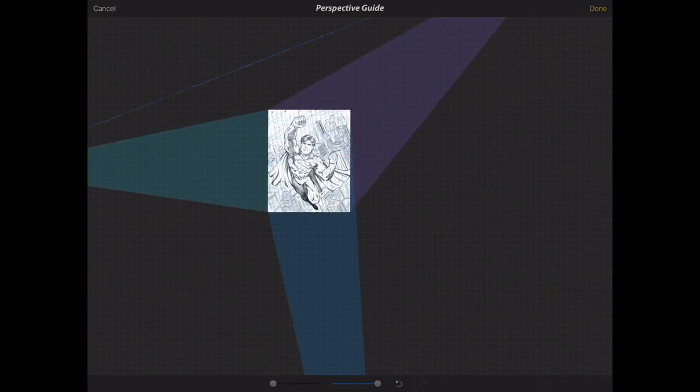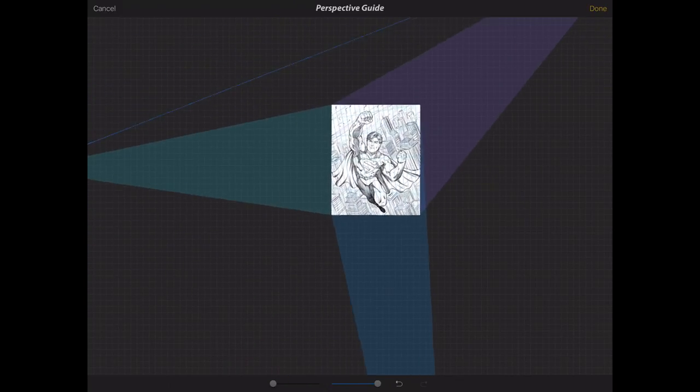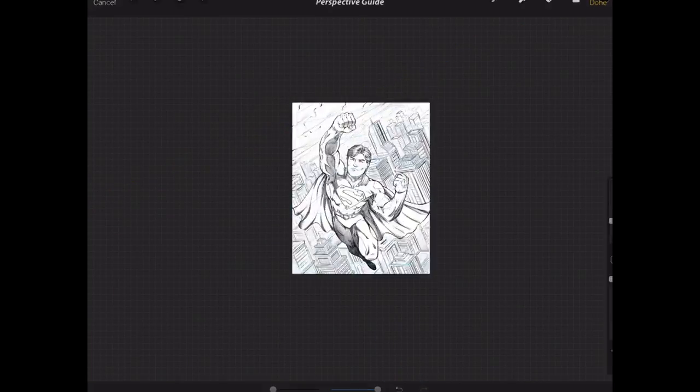I could drag a third vanishing point pretty far off — if I zoom really far back I can pull that down, then zoom in and check the perspective grid to make sure it's all falling into place. Another way you can do this is after you've drawn your city you can just distort it, which I actually prefer. But I'm going to work off a two-point perspective for now.